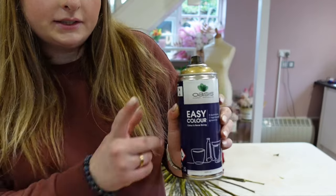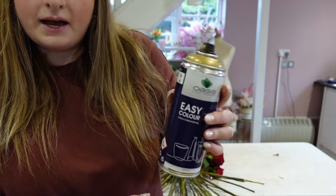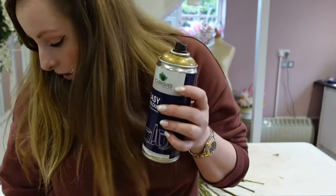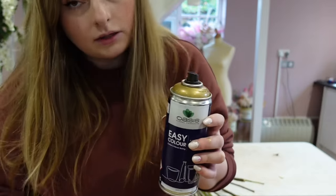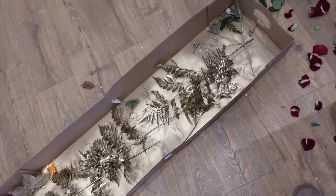Now for the foliage — the gold spray paint I use is the Oasis Easy Color gold colored spray paint. What I do is put all my foliage into a box and just spray it so it doesn't go anywhere, then just leave it to dry for about 10 minutes.